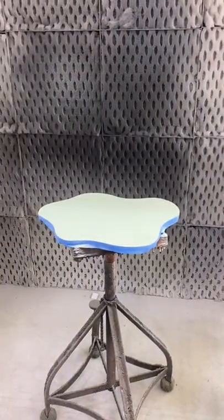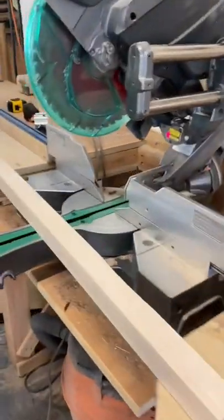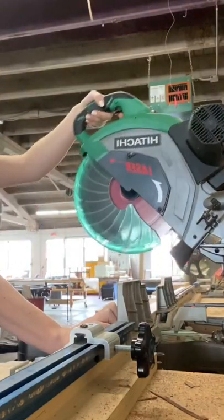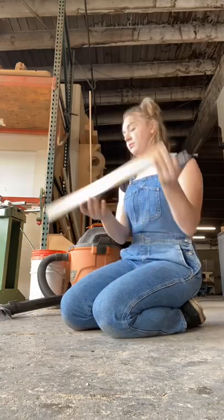Now it's time to make the legs, which is the part I was most excited for because I've never done it before. Usually I would just buy the legs already made because I don't often have access to all these tools and it's just easier. But I'm gonna learn how to make my own today instead.